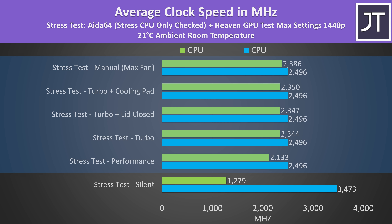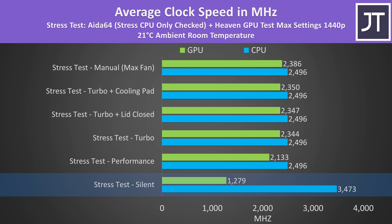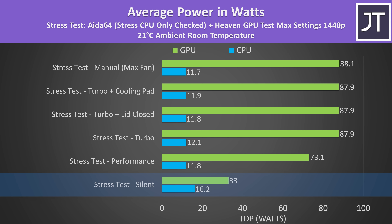To be fair, those are decent clocks for the lower power level, so I'm wondering if the 8945HS is binned well. Clock speeds only went higher in silent mode because the CPU was able to run with more power, but at the expense of less GPU power.